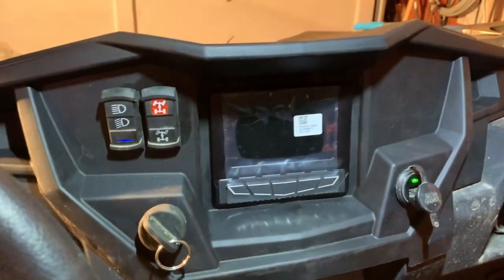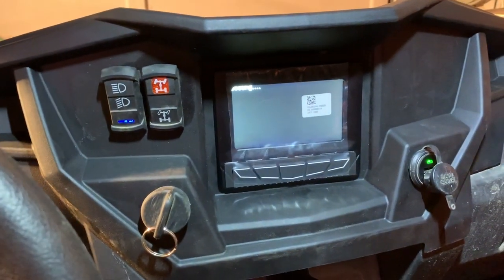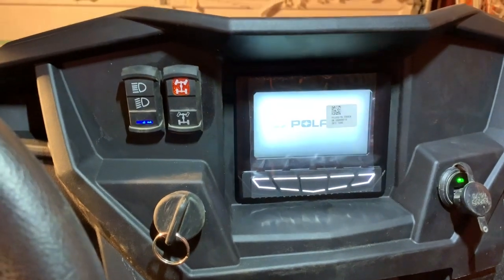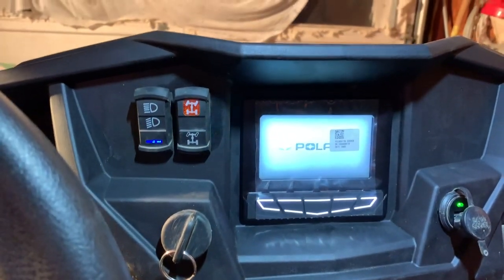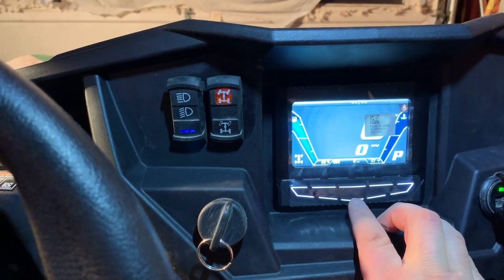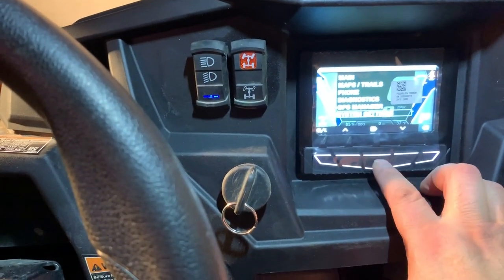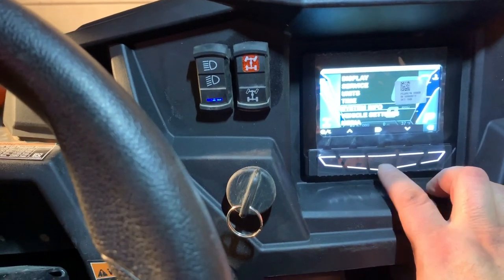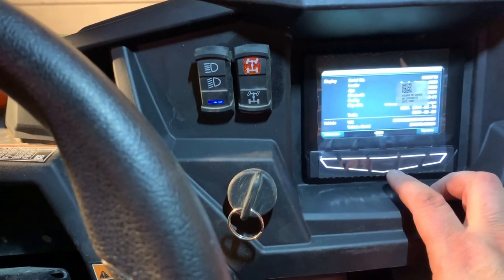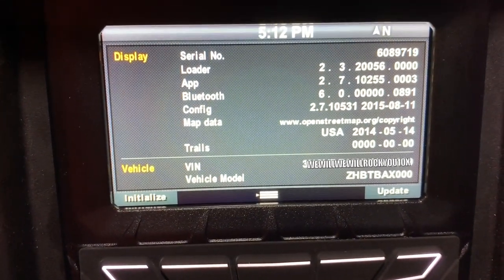Before I button everything up, let's do a performance check. It's booting up! I need to accept - that's the middle one. Look at that! System settings, system info. Let's peel this screen protector off so you can see it. There's everything I need to know right there to register with Polaris.